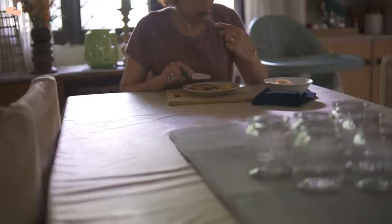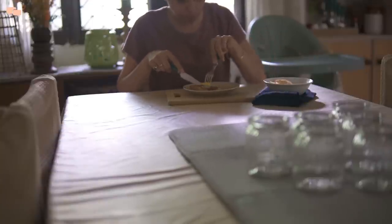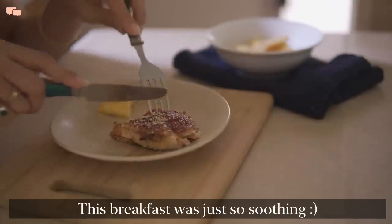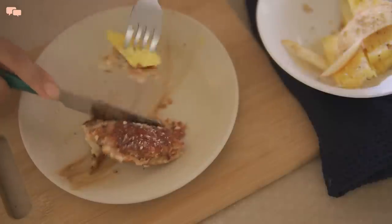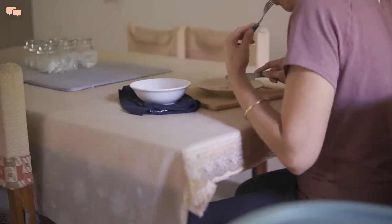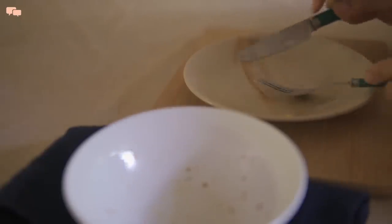Oh my god, it tasted supremely delicious! The soft, warm, gooey bread went along so well with crunchy, juicy fruits, and the flavour of toasted nuts and peanut butter was just amazing. I was not willing to cook a breakfast but ended up having a cafe-style treat. Looks like it's gonna be a good day.